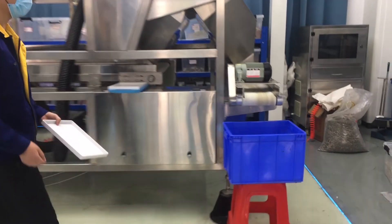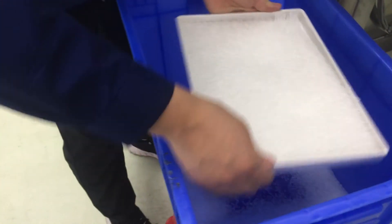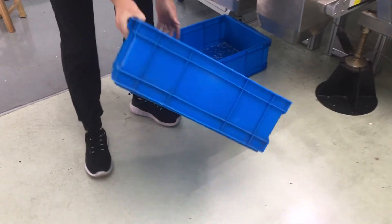Now we will take some samples to check. We put it here and take some final rejects.